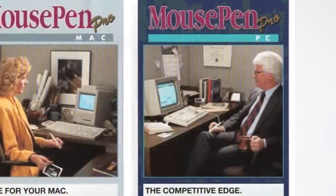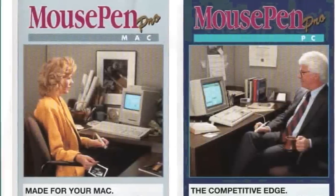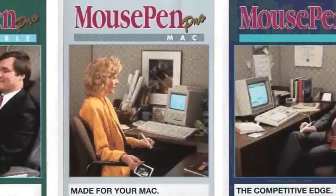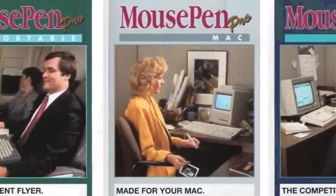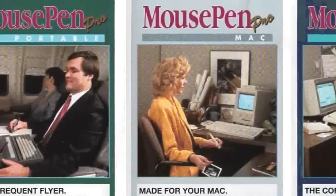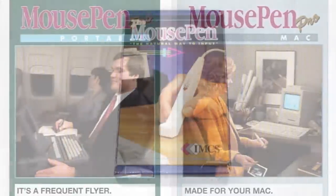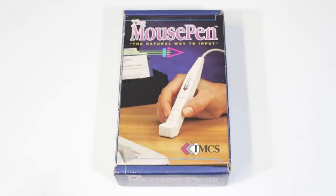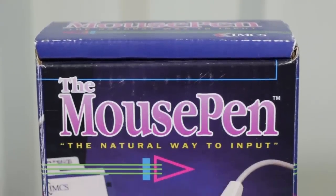Later they did release a Mouse Pen Pro, which is a sleeker and more improved version — supposedly. I don't have one of those. There was also the Mouse Pen Mac, which was ADB compatible, and the Mouse Pen Portable, which is really the same thing — just a shorter cable, a carrying case, and maybe a slightly different design. We're gonna be taking a look at the original Mouse Pen right here.